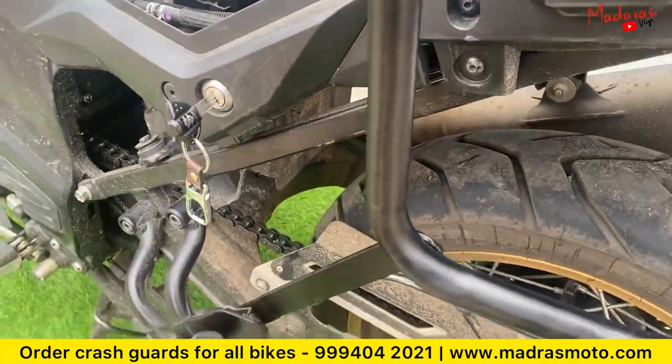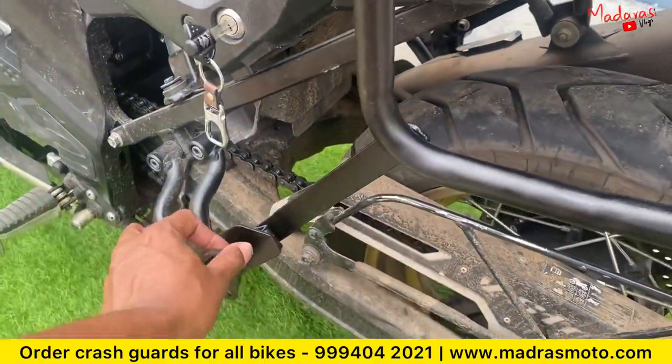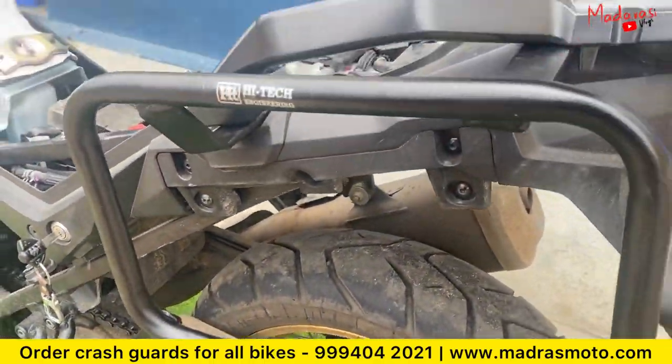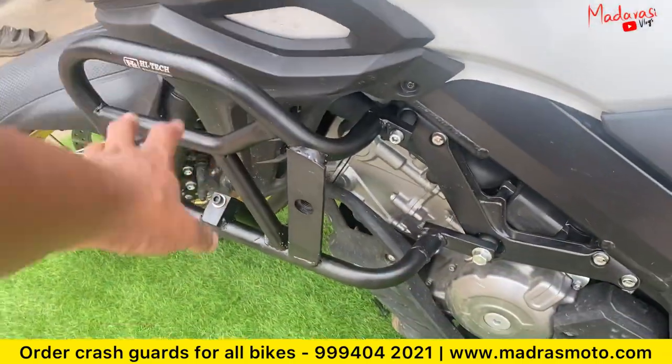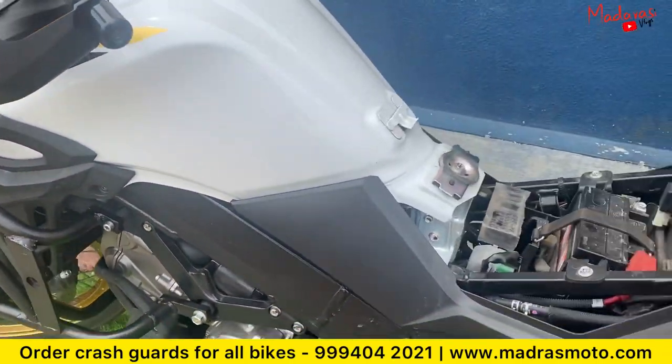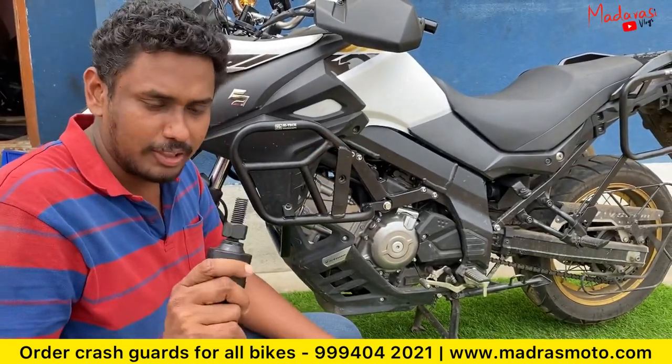If you have a pillion foot register, you can have a correct alignment. The saddle stay work is done and the sliders are in the engine guard. The V-Strom is ready to roll on the roads — finally, the complete process is finished.